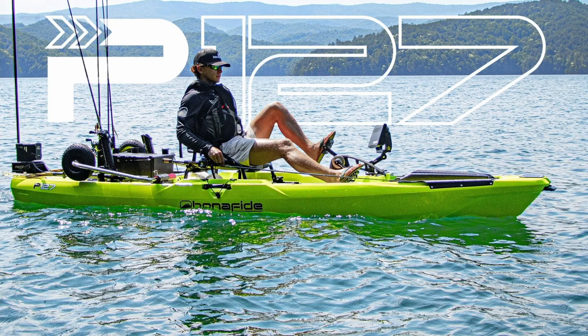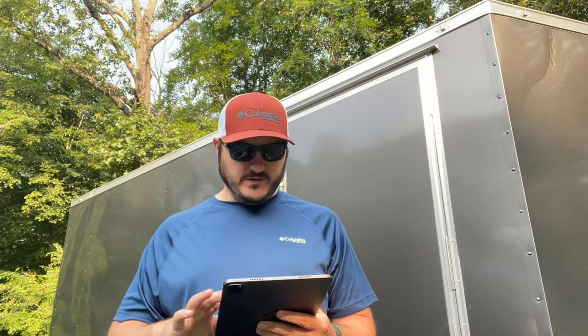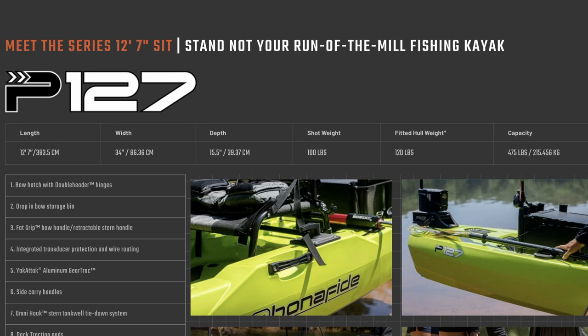Bonafide just released their first pedal kayak, it's called the Bonafide P127. It's an all-new platform with a native propel pedal drive in it. I'm going to run you through the specs really quick — it is said to be coming out in October.